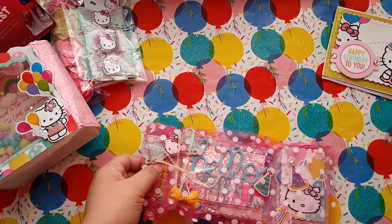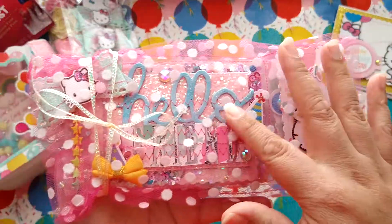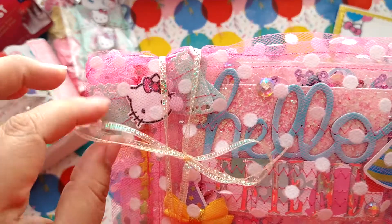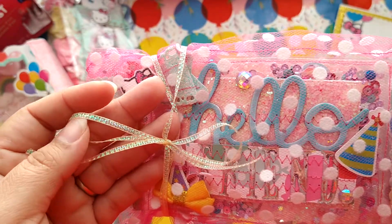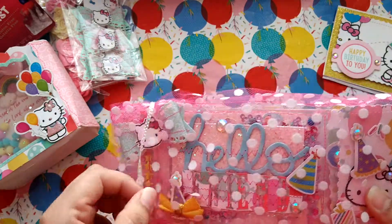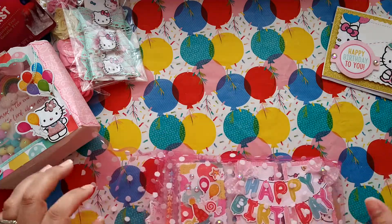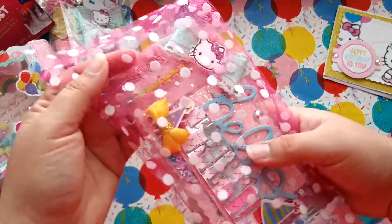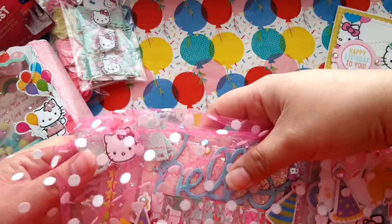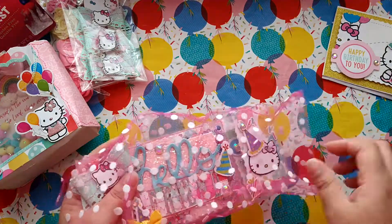Oh my gosh, look! I love how you packaged this — this is such a great idea. I don't have any of this tulle. I actually found a roll of this at Goodwill — it's this beautiful little trim on a little spool. I should have undone the bow, but look — this is such a pretty little tulle. She sewed a little pouch out of tulle and inside she put the pocket letter. How smart is that?! This lady is amazing.